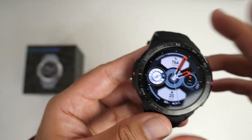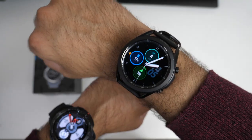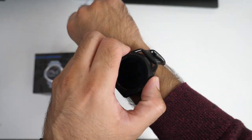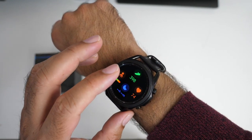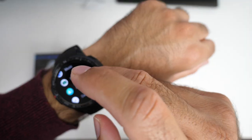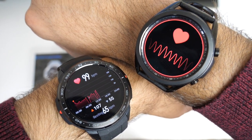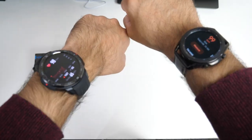It's time for our simultaneous heart rate test. I'm wearing two smartwatches: the Honor Watch GS Pro versus the Samsung Galaxy Watch 3. The Honor Watch is priced at £249 and the Galaxy Watch at £490 — a huge difference in price. The Honor reads 103 and the Samsung Galaxy Watch 3 reads 99. Spot on — an accurate heart rate sensor is what you're going to get in the Honor Watch GS Pro.